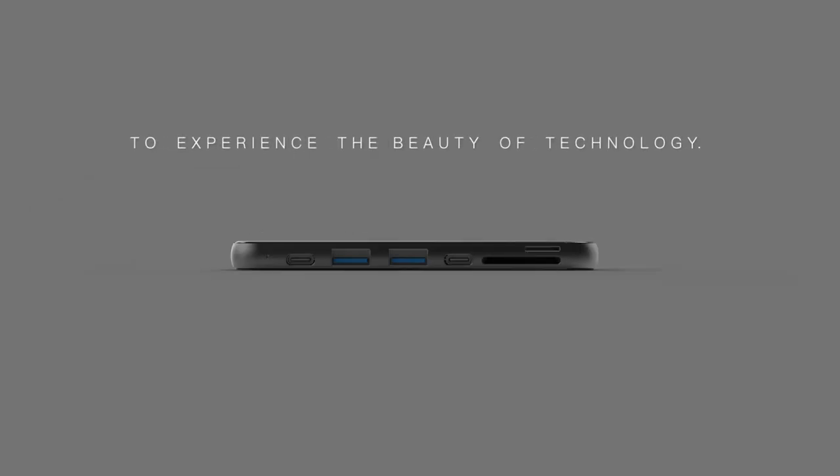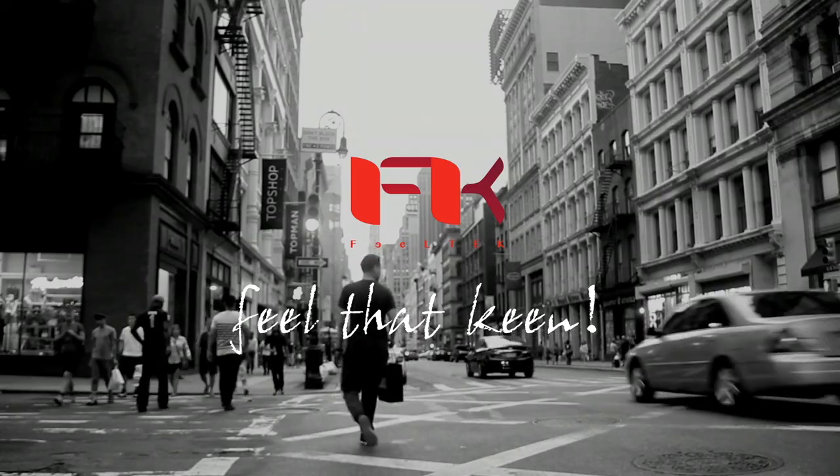Experience the beauty of technology. Feel the King.